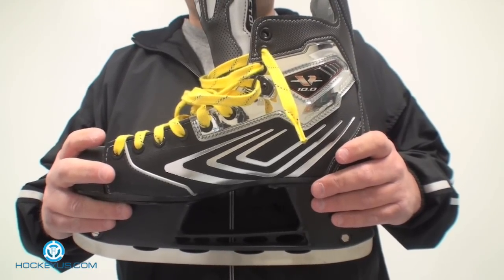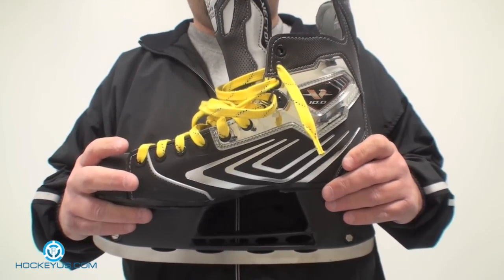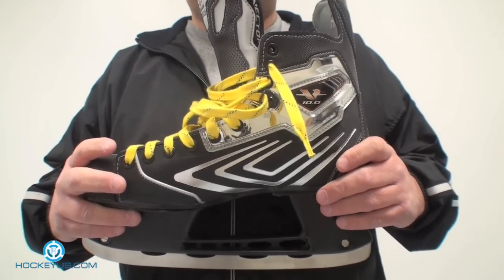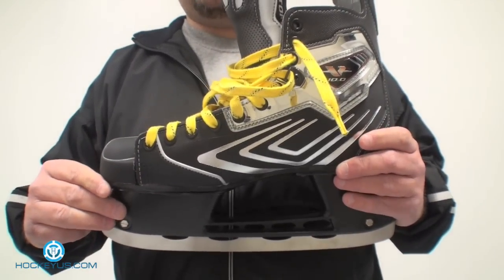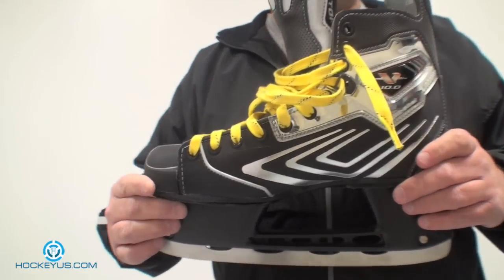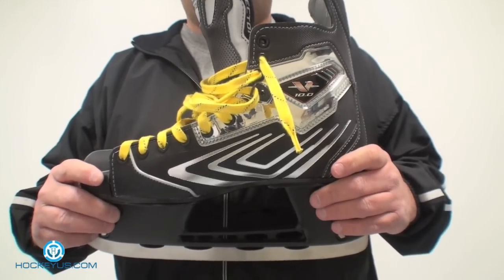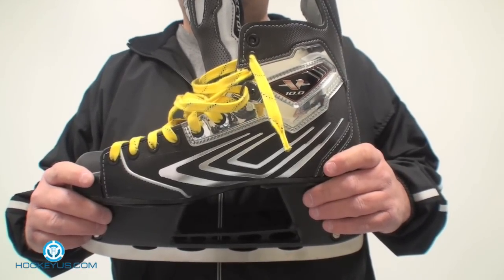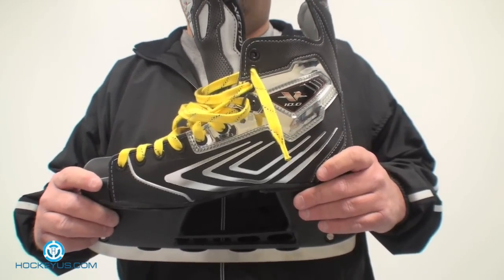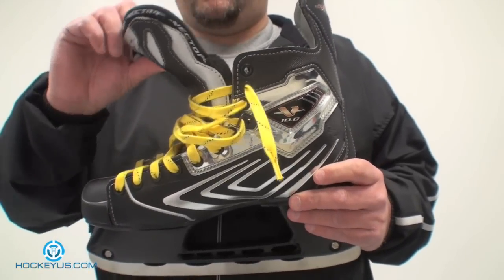The skate that we're going to be showing you today is the Vector V10 version. This skate was actually taken over by the U Plus Series and they have made some changes to the skate. But members of the HockeyUS community have asked us to view certain items — even items that they don't make anymore — and we'll still rate them and show them to you as long as we can get our hands on them.